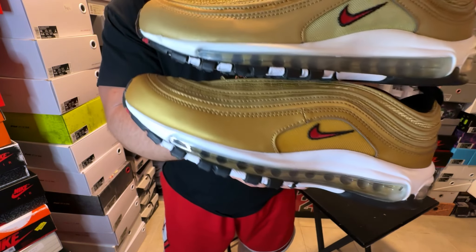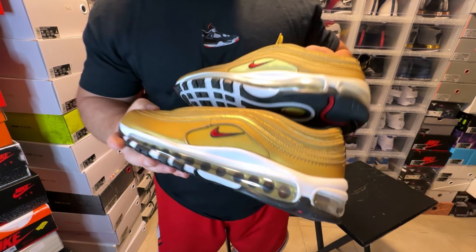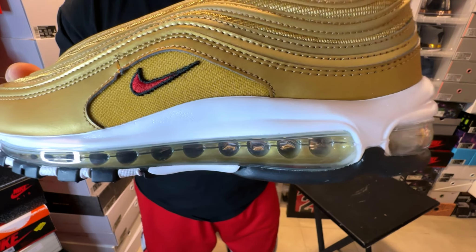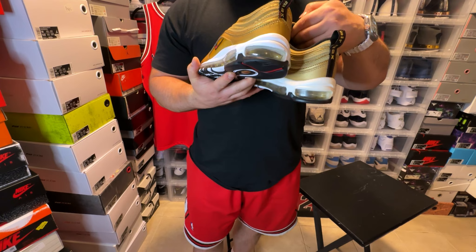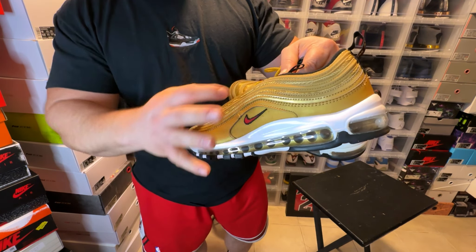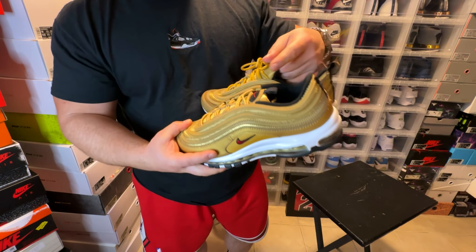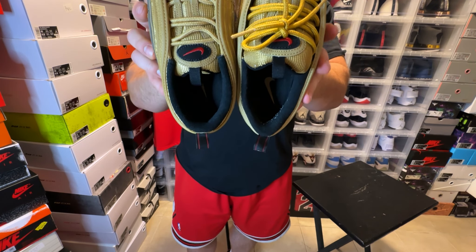The leather around the mudguard is also different. The air bubbles differ because the retro is about six years old, while the newer one is clear and perfect. As far as the tongues are concerned, they're virtually the same. The upper area has 3M piping and there's 3M material on the tongue — that applies to both pairs.